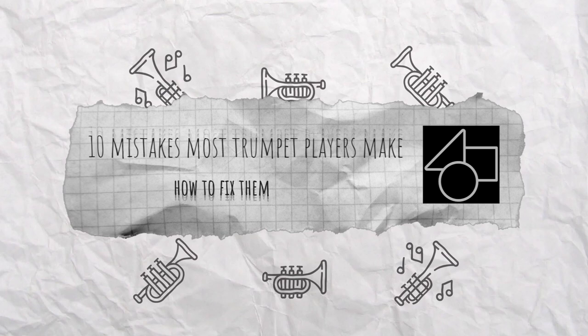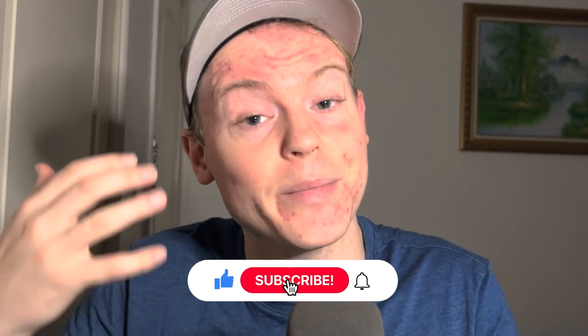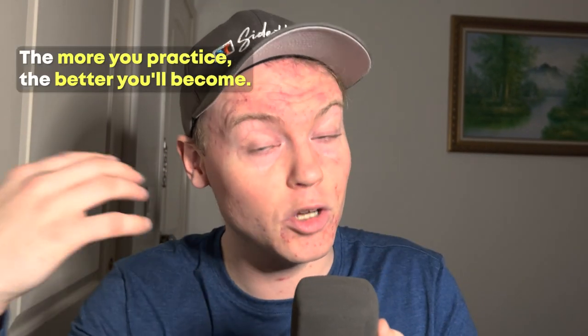So there you have it: 10 mistakes that most trumpet players make and how to fix them. Don't forget to hit that like button and subscribe to the channel for more trumpet content. Now for the special bonus tip: practice, practice, practice. The more you practice, the better you'll become, so make sure you put in the time and effort. Check out the next video on 10 hacks to improve your trumpet endurance. See you on the next one — have a great day!